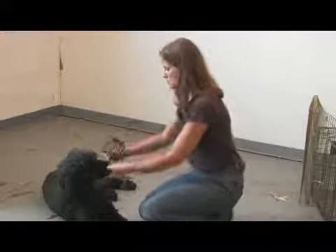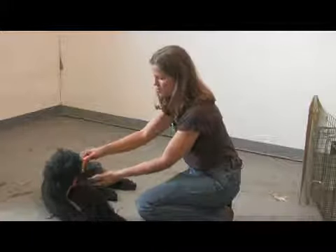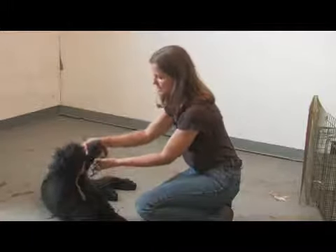This would make it hard to groom a dog. This muzzle is a little short for Joe — you can see his nose is ending up at the end.